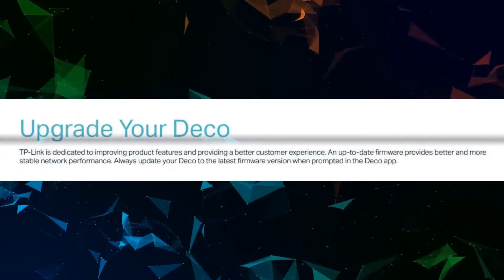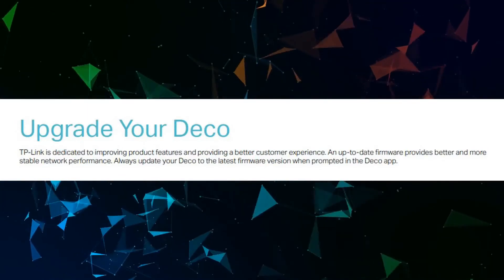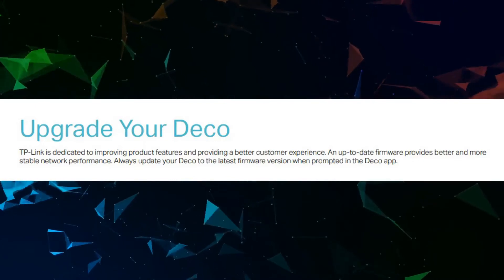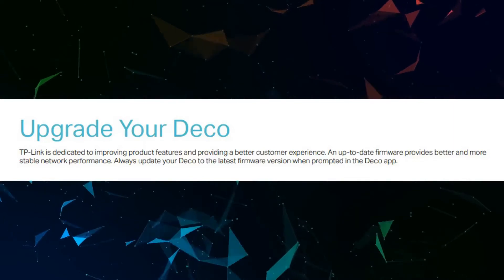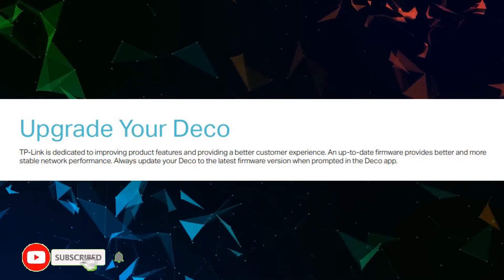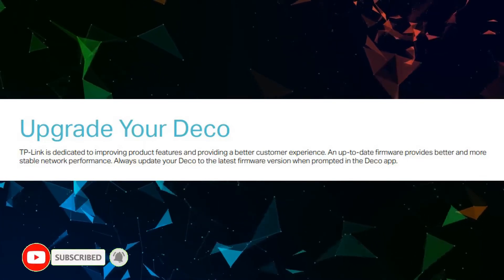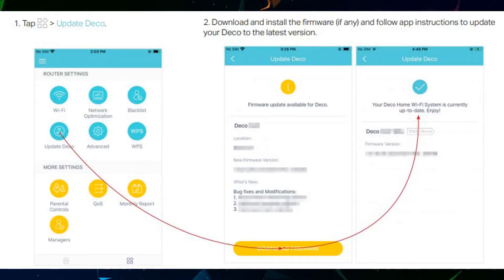To upgrade your Deco, TP-Link is dedicated to improving product features and providing a better customer experience. An up-to-date firmware provides a better and more stable network performance. Always update your Deco to the latest firmware version when prompted in the Deco app. Tap Update Deco, download and install the firmware if any, and follow the app instructions to update your Deco to the latest version.